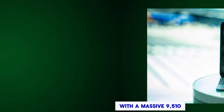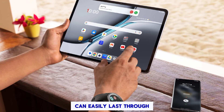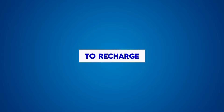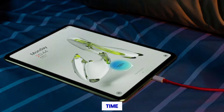Battery life: with a massive 9,510 mAh battery, the OnePlus Pad 2 can easily last through a full day of use on a single charge. And when it's time to recharge, the 67W wired charging technology gets you back to full power in no time.